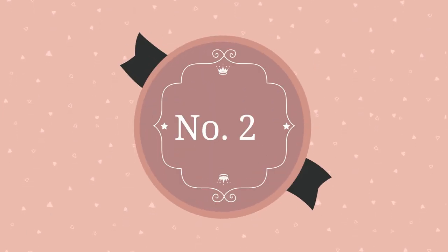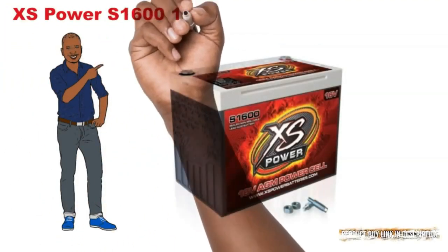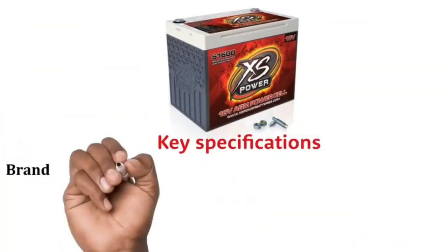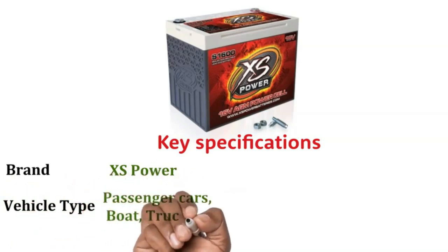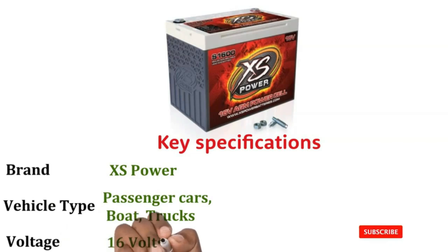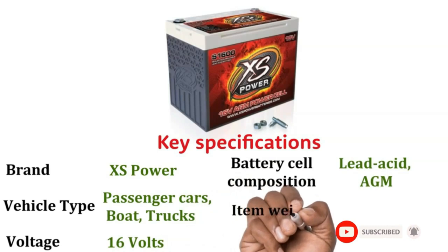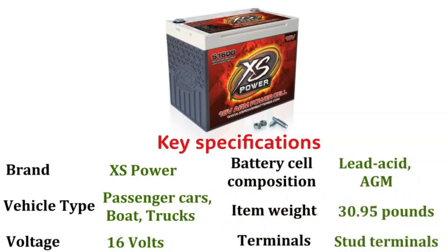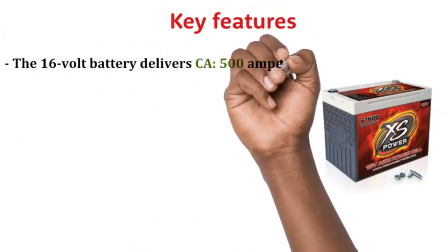Number 2: XS Power S1616V AGM Starting Battery. Key Specifications — Brand: Excess Power. Vehicle Type: Passenger Cars, Boat, Trucks. Voltage: 16V. Battery Cell Composition: Lead Acid AGM. Item Weight: 30.95 pounds. Terminals: Stud Terminals. Key Features: The 16V battery delivers 500A.